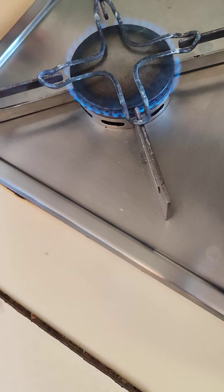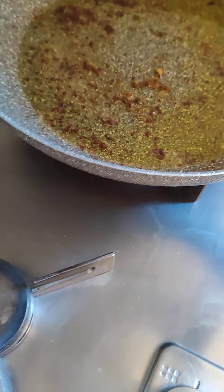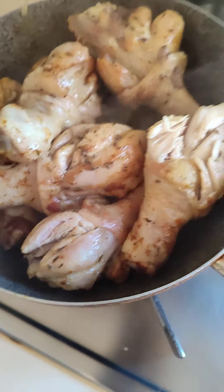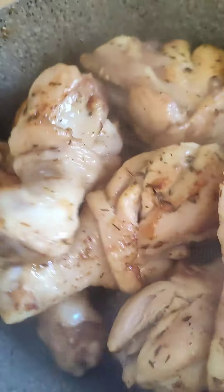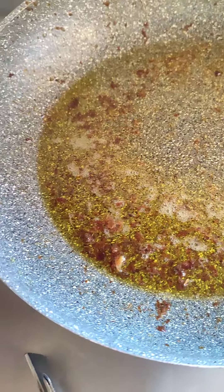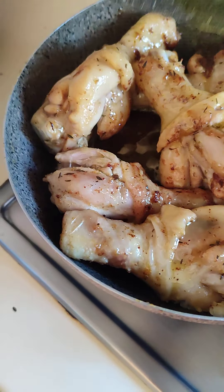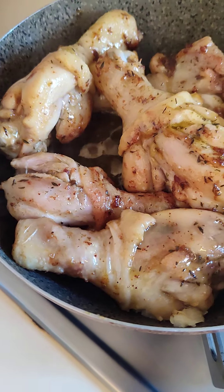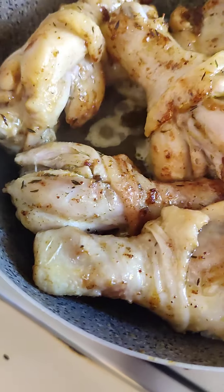Then I will be introducing my little frying pan, transferring the chicken to the small frying pan. I will be needing this bigger pan for the spaghetti, so I'm transferring the chicken here — transferring everything here — and then we leave it on a low heat to continue cooking.